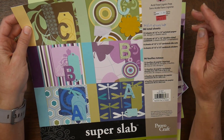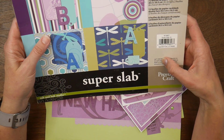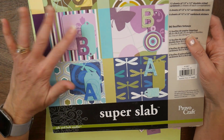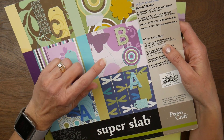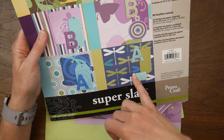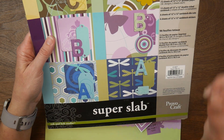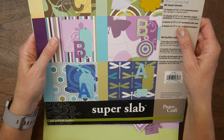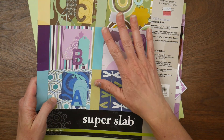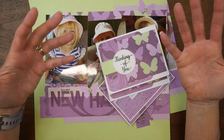For my projects this month I've been working on finishing off this super slab from Provo Craft — it's dated 2006. It says 96 sheets and I don't think I had the whole pack. I think I split this one with my mother-in-law when I bought it, because she had some of the blues and I had the purples and some of the greens. I only had about 15 sheets left, so I've been trying to finish this off this month, and I decided to use the purple for my Passion for Purple collaboration.